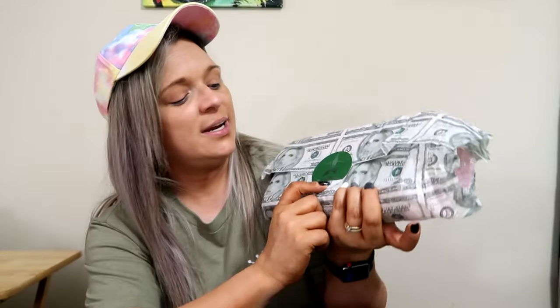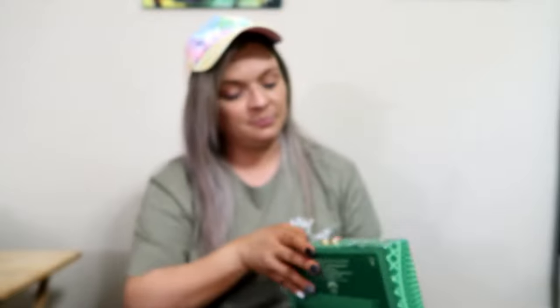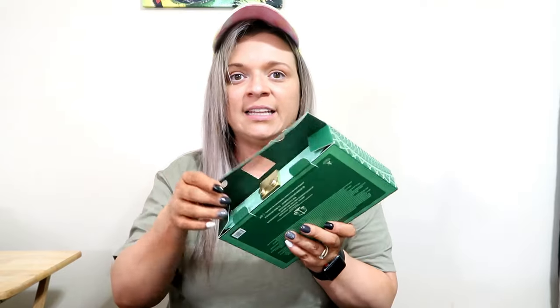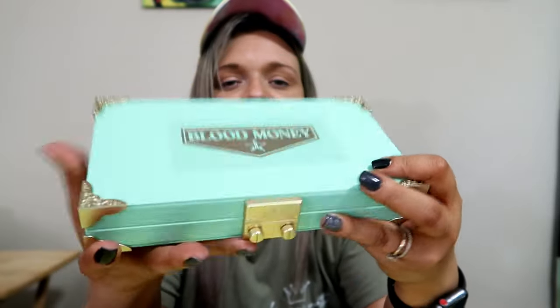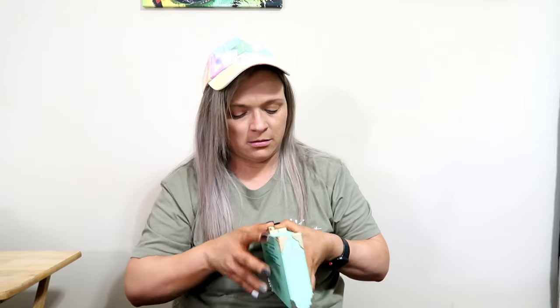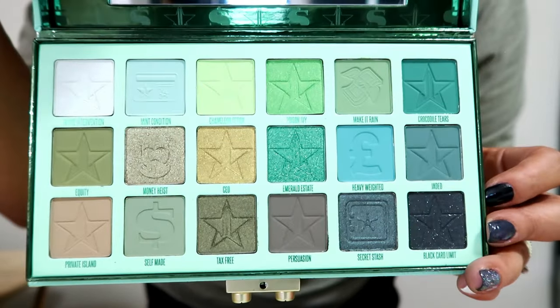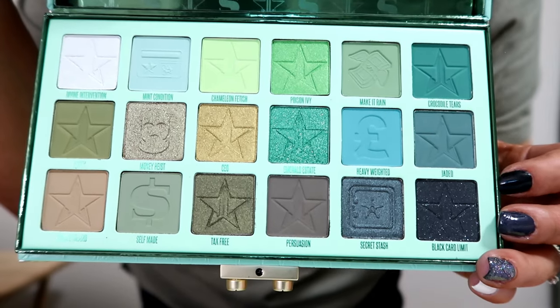So here is the tissue paper, and it says right here 'Blood Money.' So this is the Blood Money palette, and we do not have that palette — so that's exciting. You know how I feel about when you get a new palette. This is really nice. I think I do remember him saying that this was different. Check it out — isn't it so nice, with all the details? So you slide it open, and of course it has a mirror with the protective film. I'm actually excited about this, even though it's green, and I did not think that I would be. It's very nice. I like it.